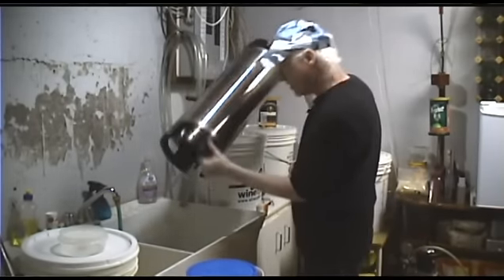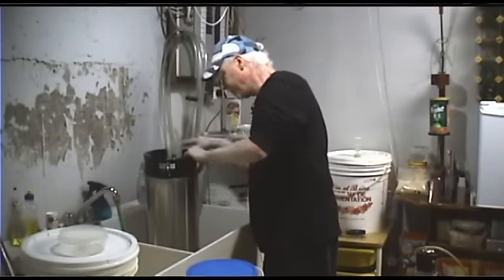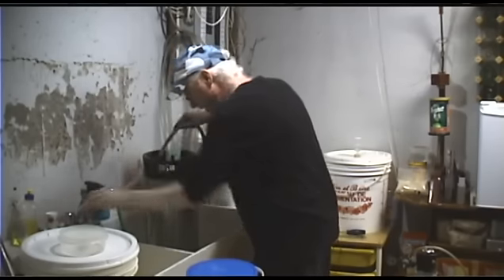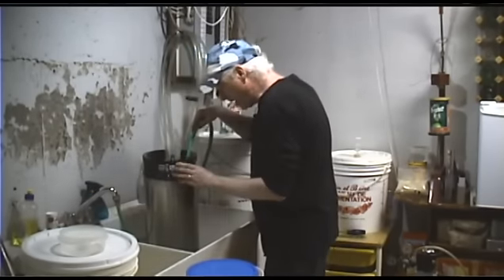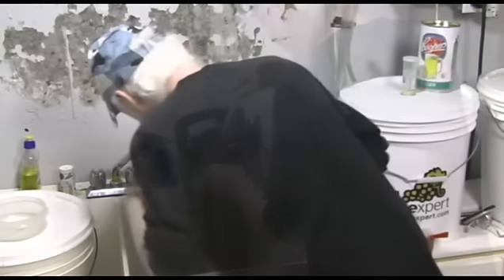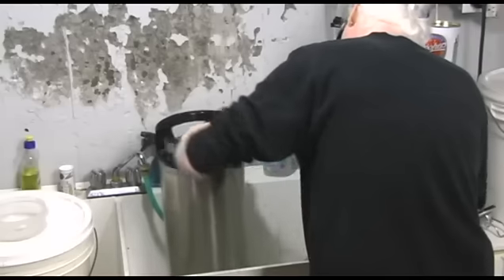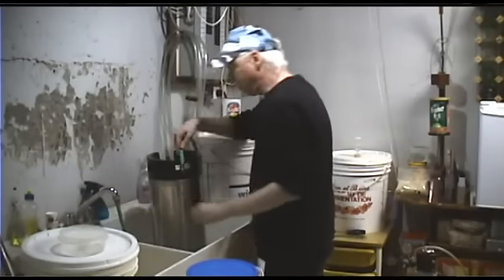I can still see foam in the water in the sink, so we know it's not completely rinsed. We'll do that again. While I'm at it, I'm going to rinse off the top where the beer came gushing out of the pressure relief valve when I was depressurizing. Keep your kegs in good condition and they'll last a long, long time.